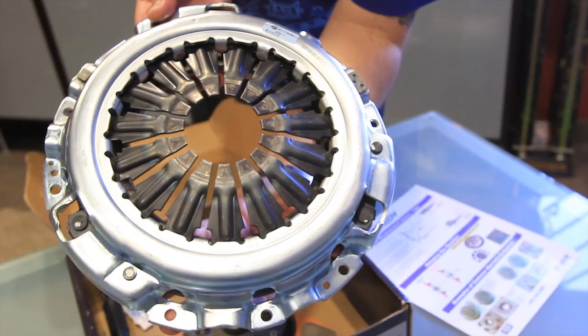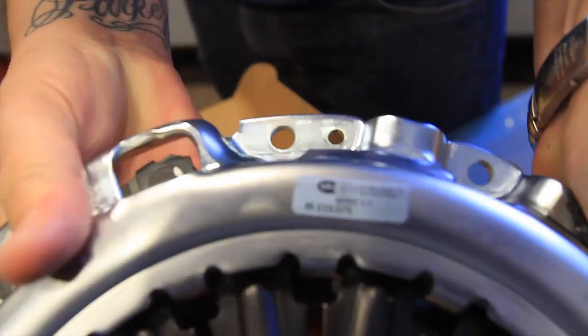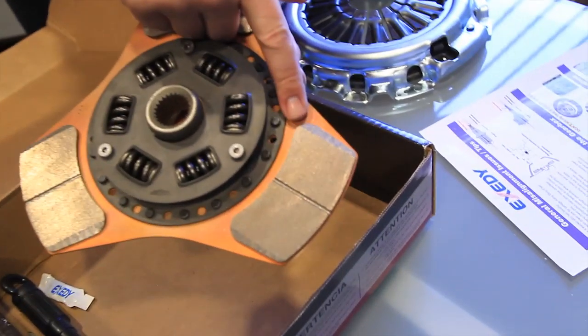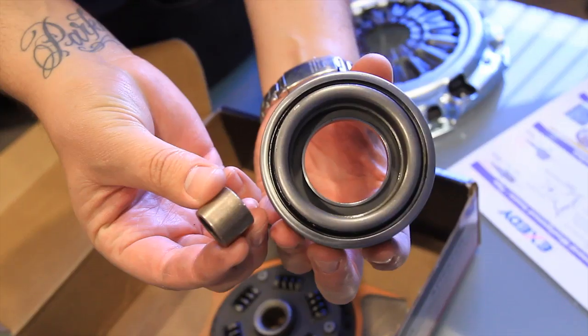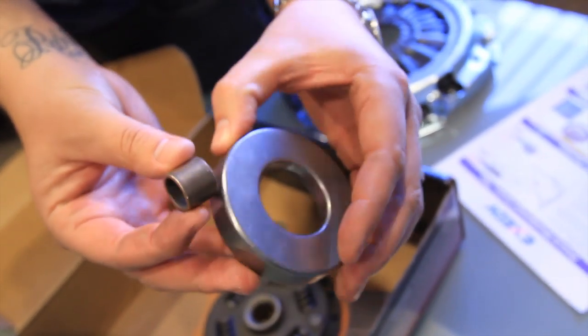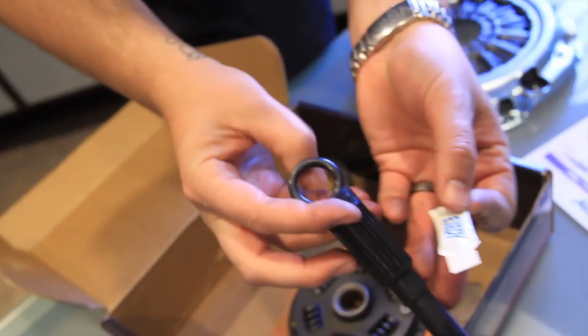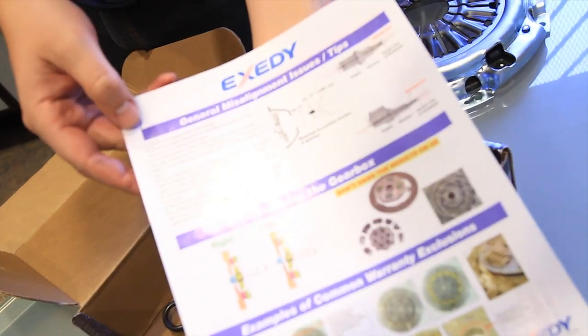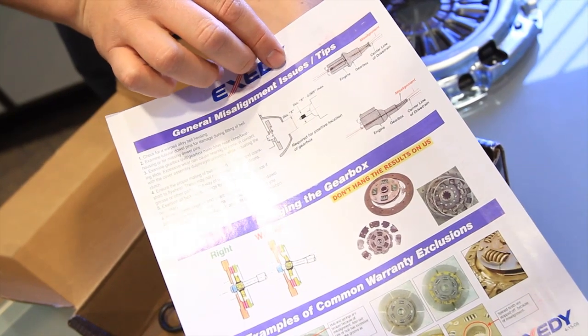First off, you have your pressure plate, which increases your clamp load by 25% over OEM. Next, you have your 3-puck Ceramic Metallic clutch disc with Sprung-hub center. Next you have your release bearing, your pilot bushing, your alignment tool, and your Exedy Lube for your input shaft. And your very important instructions with, of course, ExedyUSA.com and even a helpful line.